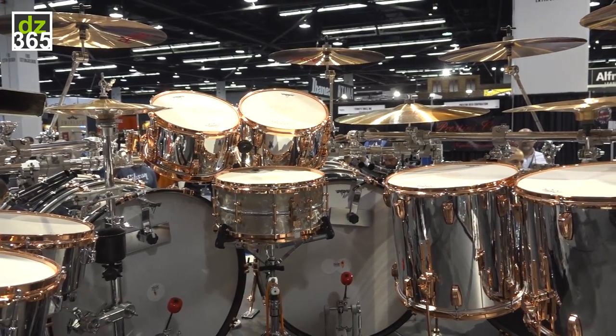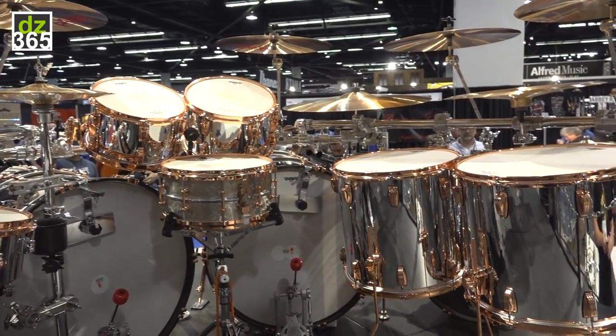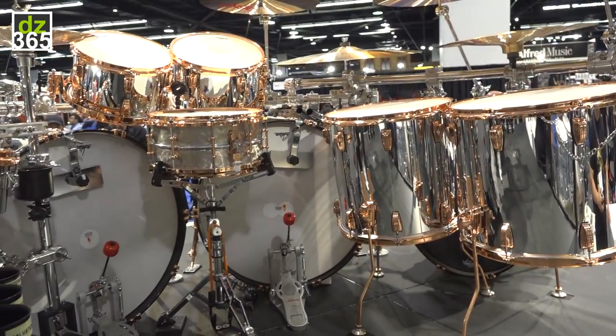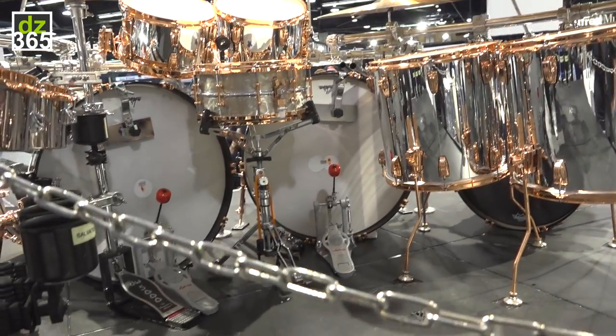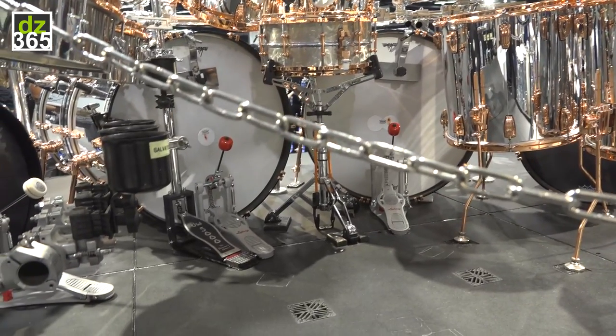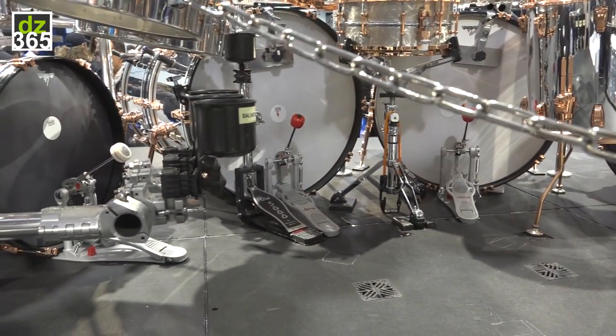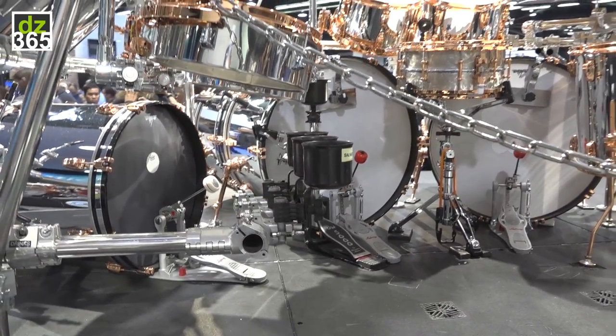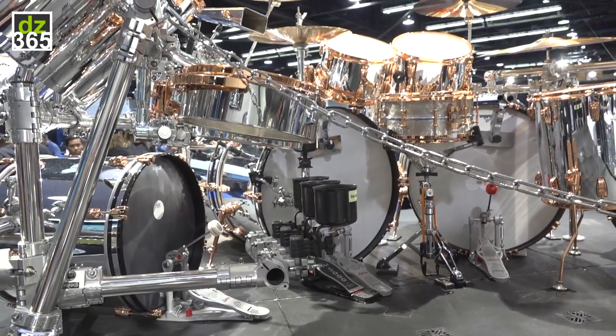The look of the drum is kind of offset with two 20-inch bass drums on the side — 16x20-inch bass drums. He uses an 8x12 tom-tom, 9x13, 16x16, and 16x18, with a 6.5x14 custom superphonic snare drum.